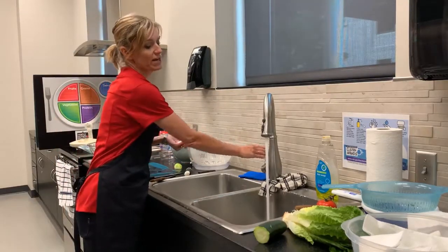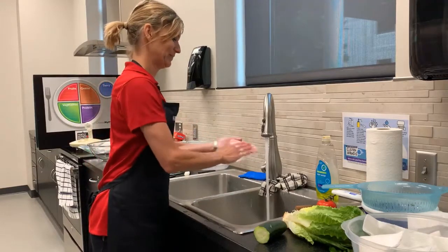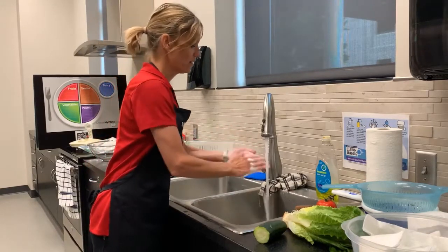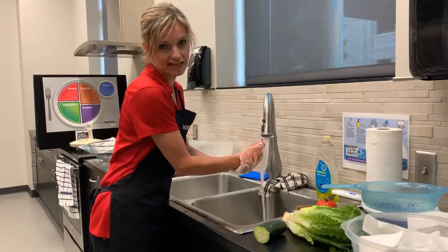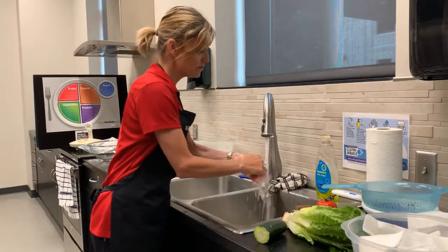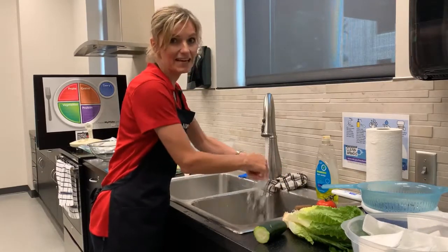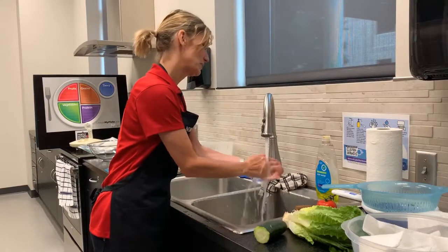You will need running warm water and soap. We should scrub for at least 20 seconds, being careful to get in between our fingers, the backs of our hands, even up to our wrists. It might be helpful to sing the ABCs a couple times, or Twinkle Twinkle Little Star.